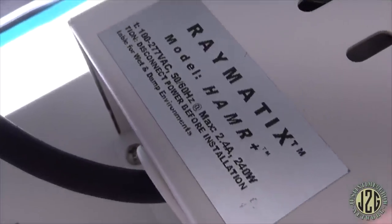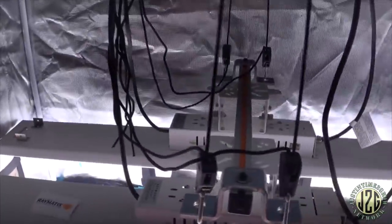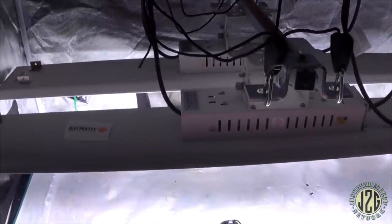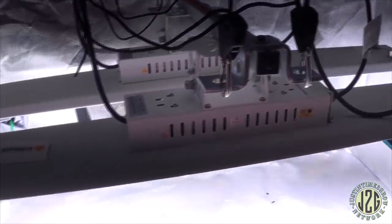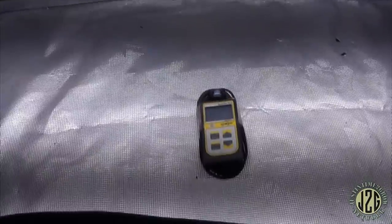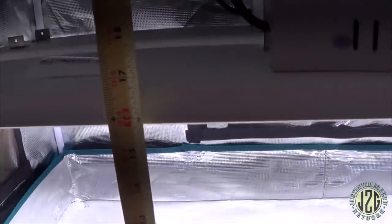Here's the sticker — it says Hammer Plus 240 each, and it is 100% accurate, 240 each. It performs as impressively as it looks. Let's take a look and see what the par meter says. It's at 16 inches as usual — let me prove that so there's no skepticism. 16 inches. Drum roll.